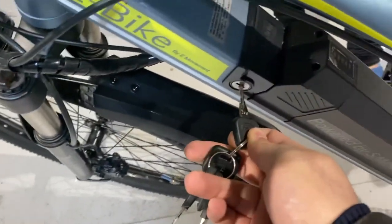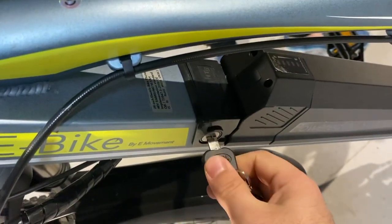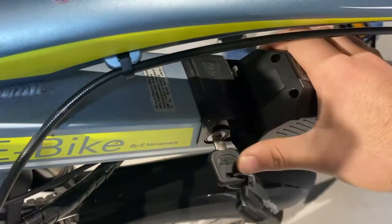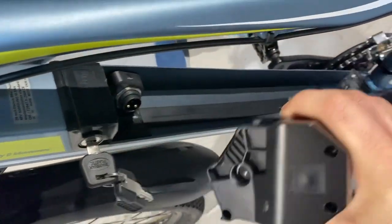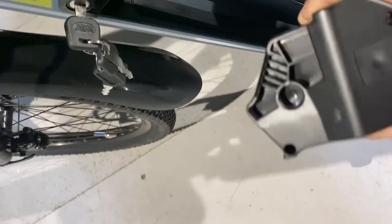Insert it into right here, turn it anti-clockwise, and pull the battery outwards. The whole battery will come off. To put it back in, it's a similar process.